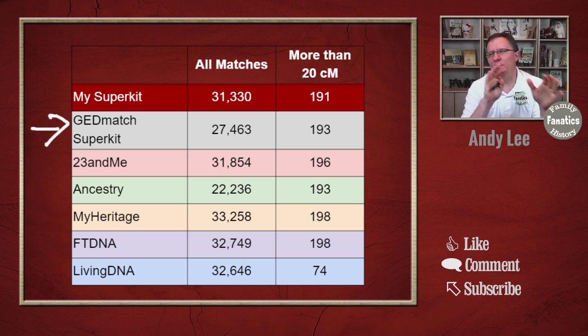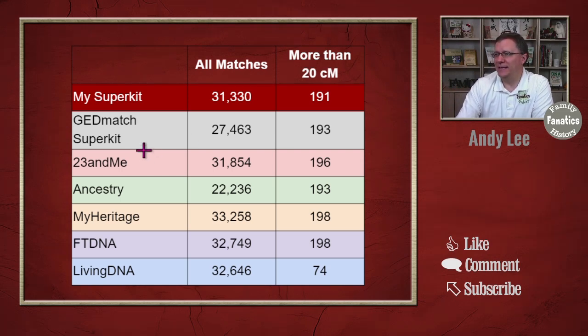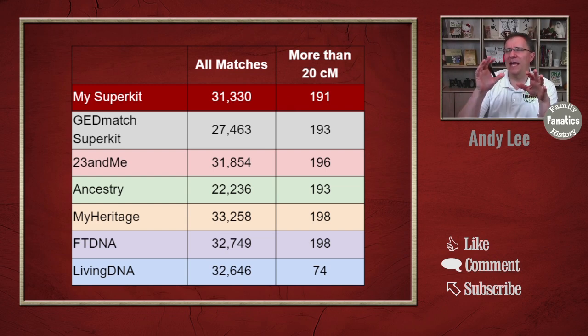Those super kits are made from my DNA kits: 23andMe, Ancestry, MyHeritage, FamilyTreeDNA, and LivingDNA. Looking at the data, several of the individual kits are right around 31,000 to 33,000 matches, but then there's Ancestry at 32,000. Part of the difference, I think, comes down to how GEDmatch has interpreted these different SNPs.